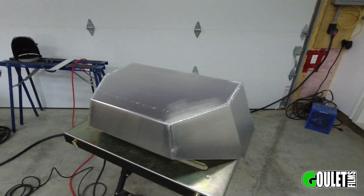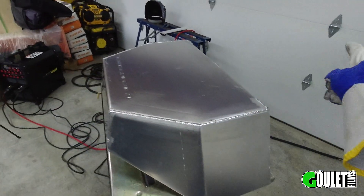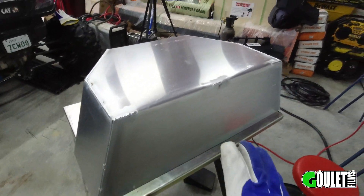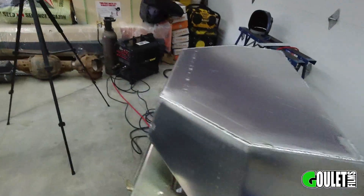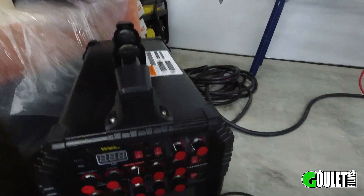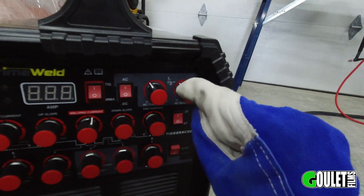I'm pretty happy with how this is going. This is the bottom so none of these welds are visible — the ones in the back I'll sand out because they're a bit ugly, but these I'll probably leave as is. In terms of settings, I went down to 80 hertz for a while and then was at about 100 hertz.